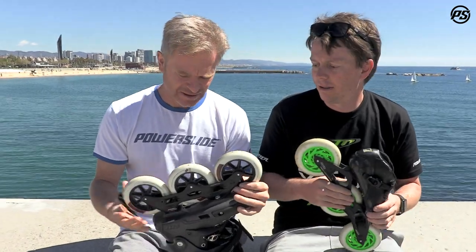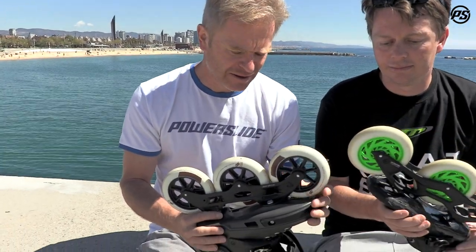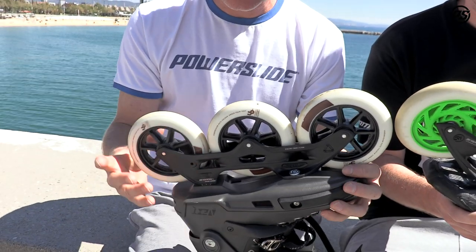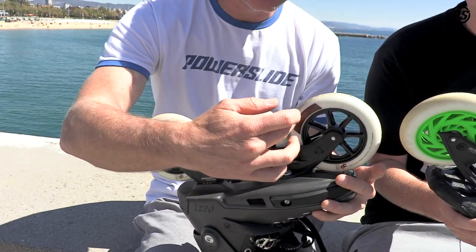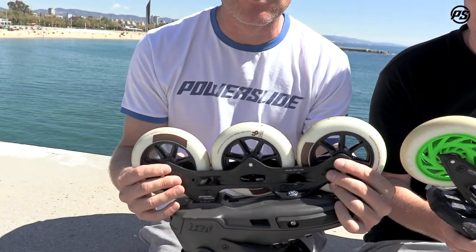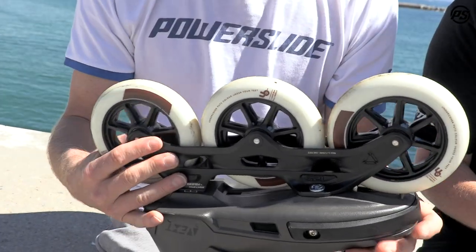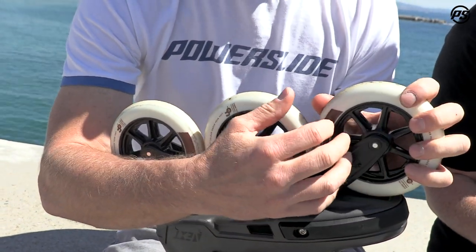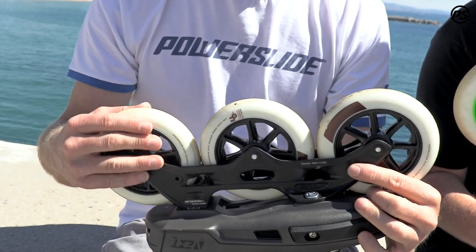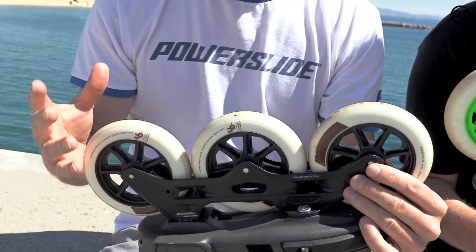Here I have the Hunt 3x125 casted light frame, and it comes in a 255 millimeter length, which is a 10-inch length. This is a perfect short length — it's the shortest you can get on 3x125. This makes the frame really agile, and because it's short it's really compact, so it's quite stiff and strong. It's really good for urban skating, good for fitness skating, and it also reduces weight a little bit because it's shorter.